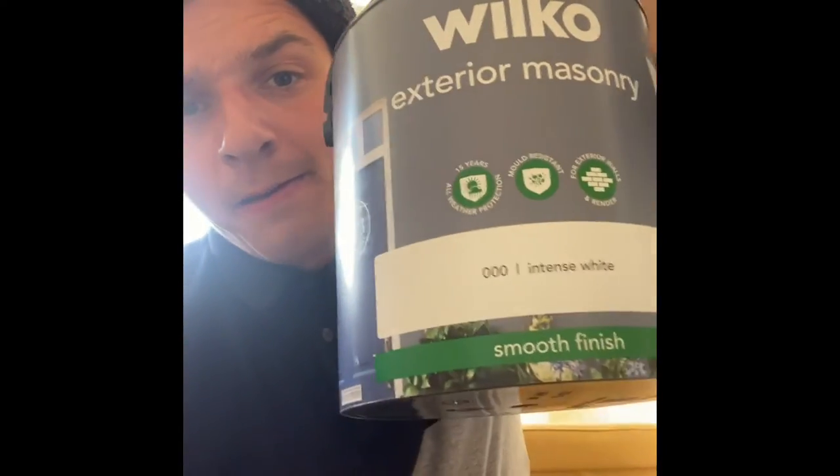So here we have our exterior masonry paint from none other than Wilco's — you know I'm a big fan of Wilco's. And we've got some Hammerite, not from Wilco's but from Leyland. Leyland have everything. Wilco's is a little bit of a knock-off cheap brand, but Leyland — Hammerite. Eight year protection, no need to prime or undercoat, quick drying, easy to use, and you can apply it directly to rust. So we're going to restore this bad boy.